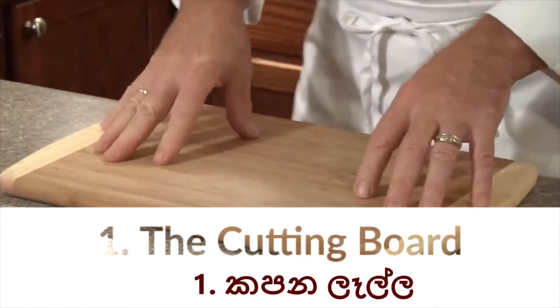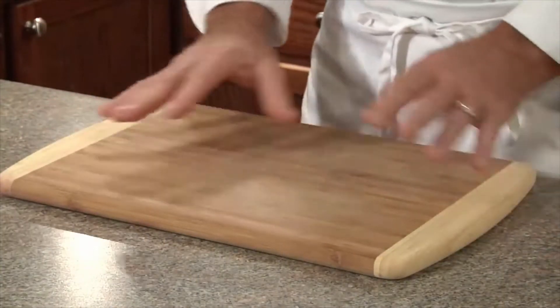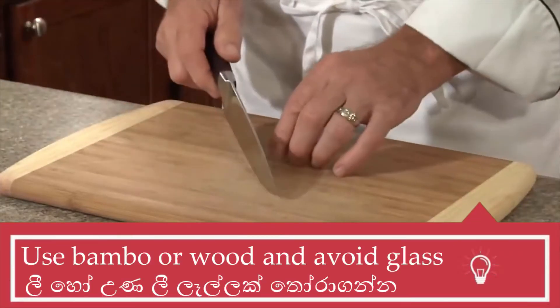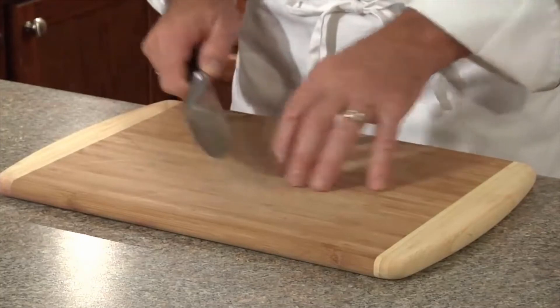Let's start with cutting boards. My favorite is bamboo. It's probably the safest board because unlike glass cutting boards, your knife actually goes into the wood. On glass, it slides to the side, which is very dangerous when you're chopping and cutting.